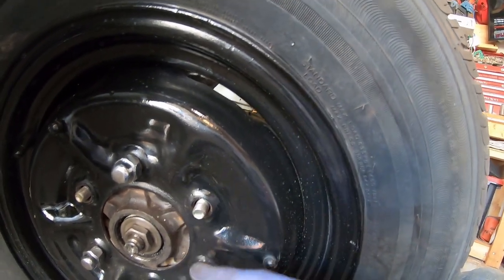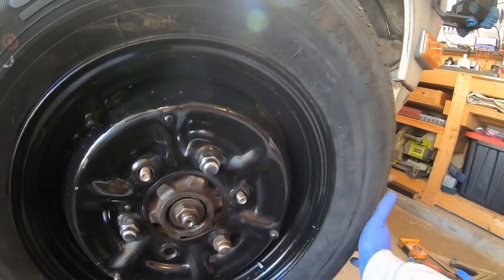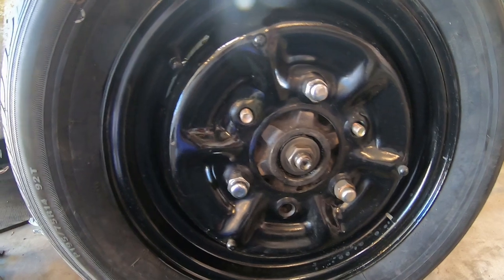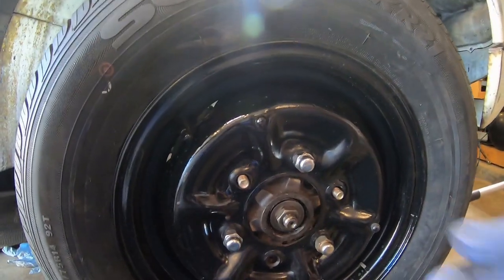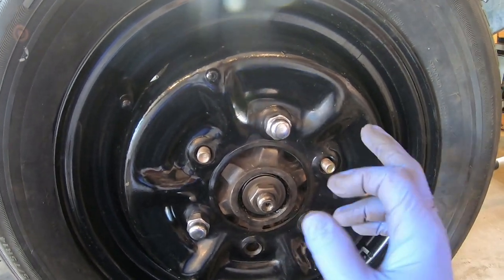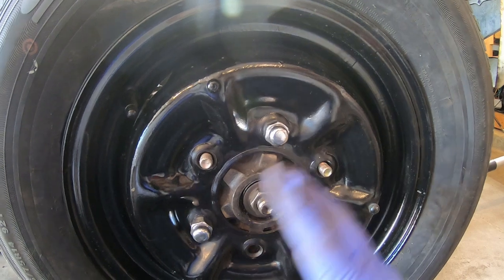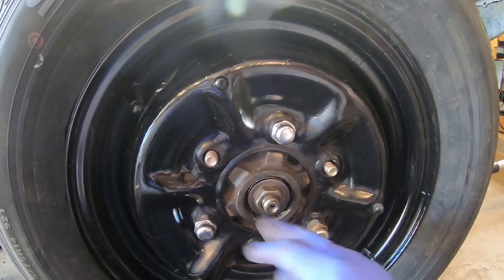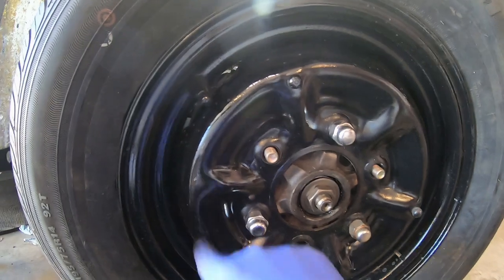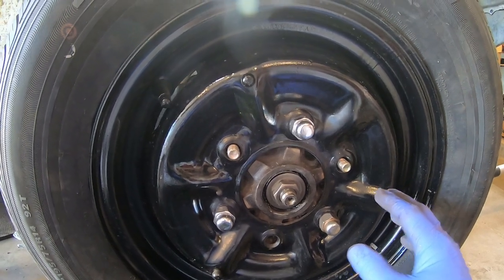These are dual-pot V6 calipers and these are 14 by 4 wheels from '69. I need to order some wheel spacers no matter what. The only thing that would work without spacers is if I ran Titan 18-inch wheels — then I wouldn't need longer studs or spacers or shims. I'd need to bore out the rims though; I've done that before. I'm planning to run a set of those in the future — I'd like to have two sets of rims, but for now I'm going to run these.